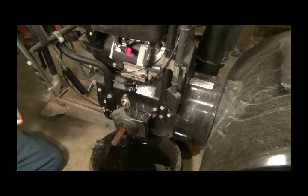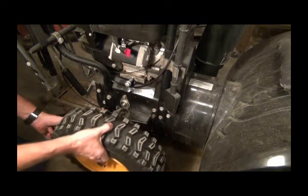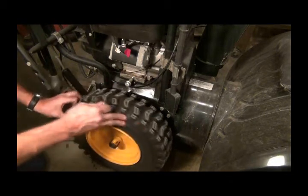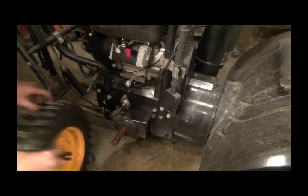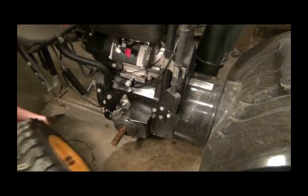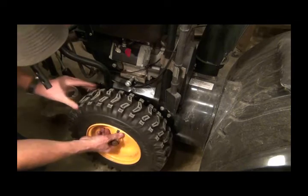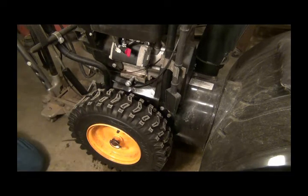I'll be right back when I get her done. Well, I got most of the mess cleaned up. I'll have to get this put away. Slip the tire back on, get it on there the right way. There we go. Put the pin back in, get some oil in it, put it back over in the other garage, and we're ready for the snow this weekend.